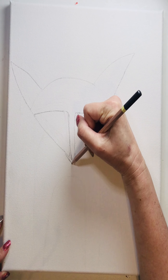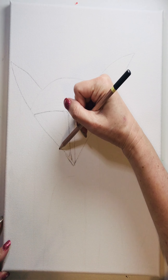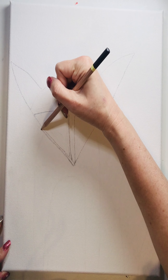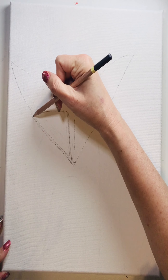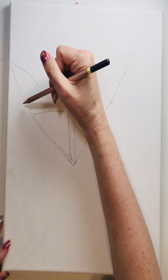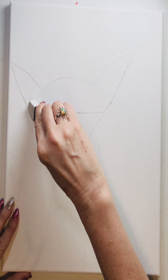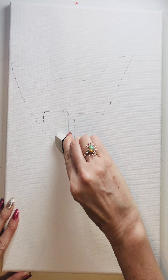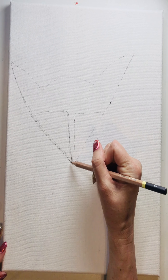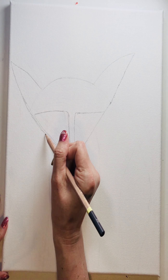I want this to go at a little bit different angle so that cooperates better. Just sketch lightly — it's okay to make more than one line until you get it how you like it. I'm just going to put that together and erase my extra lines.